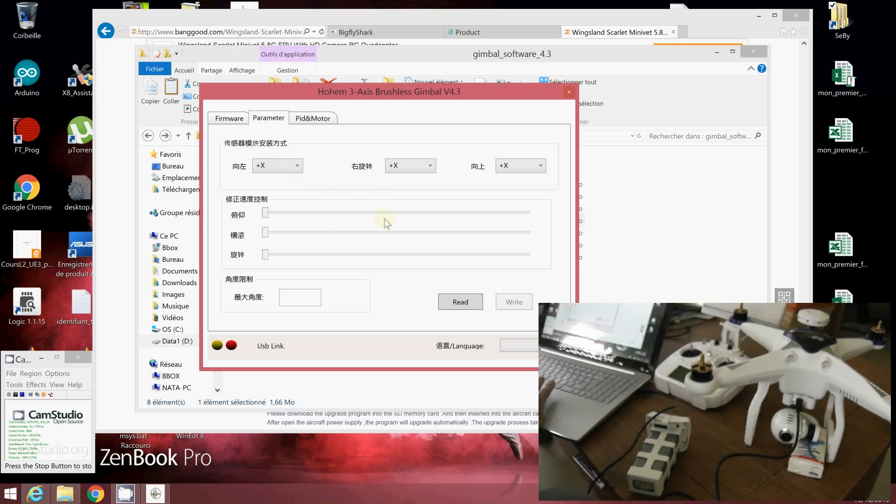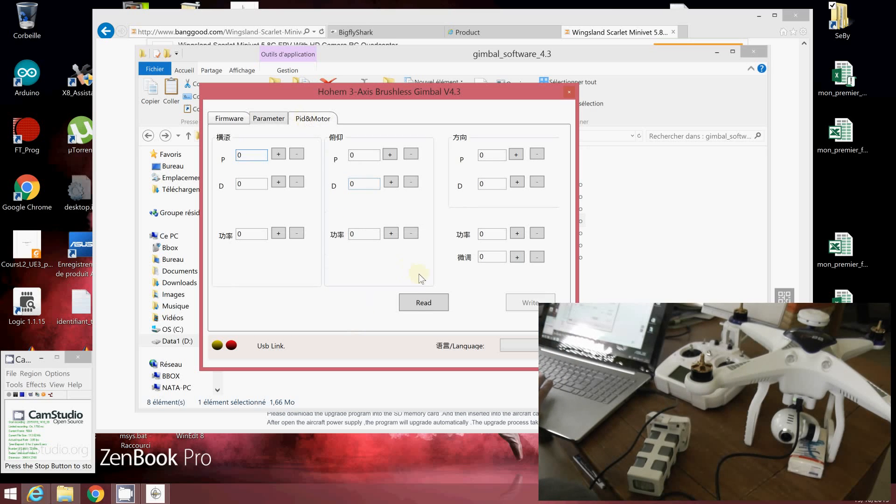This is the first possibility to calibrate the internal IMU of your gimbal. There are different parameters associated with it, though they are written in Chinese. You can tune the PID — I don't advise doing too much. You also have some offset parameters; for example, if you want your gimbal not to be completely flat, you can adjust these two parameters and write the values.